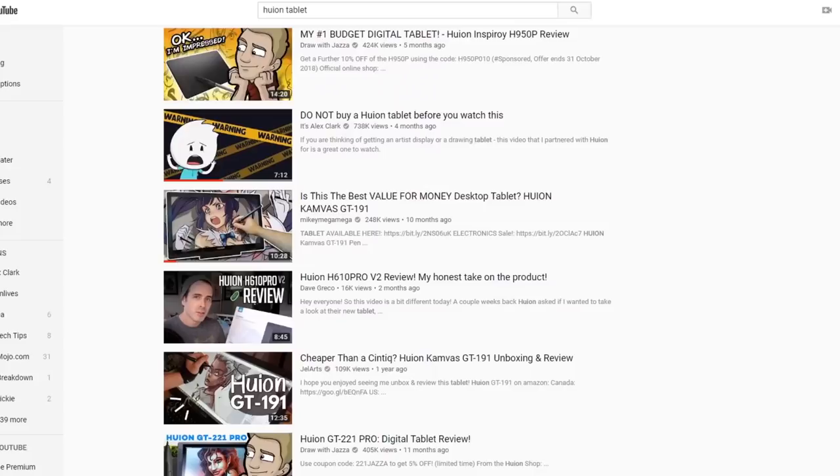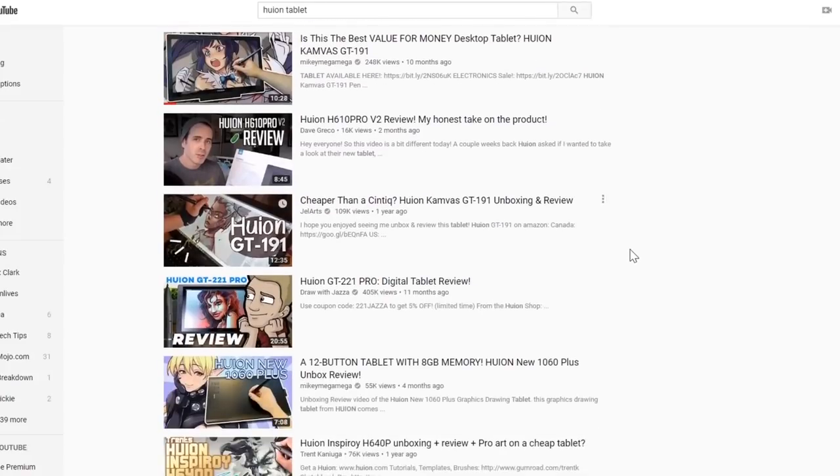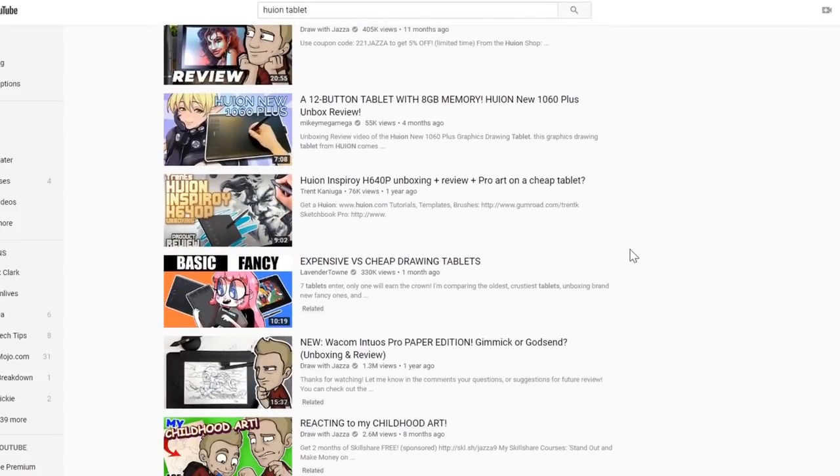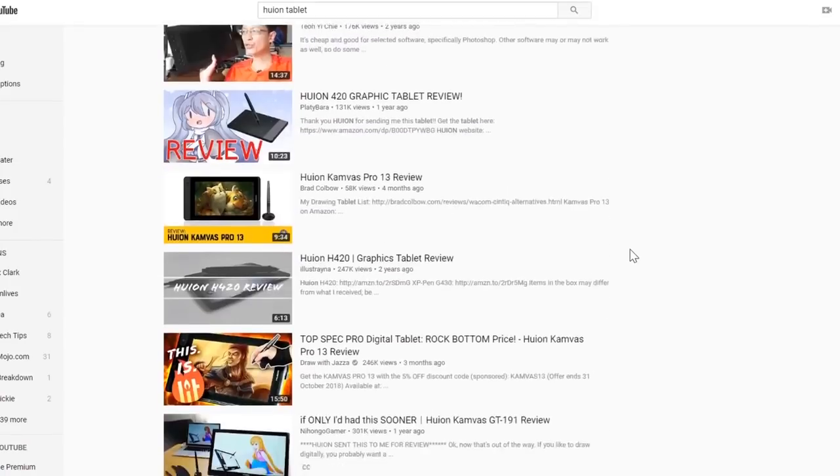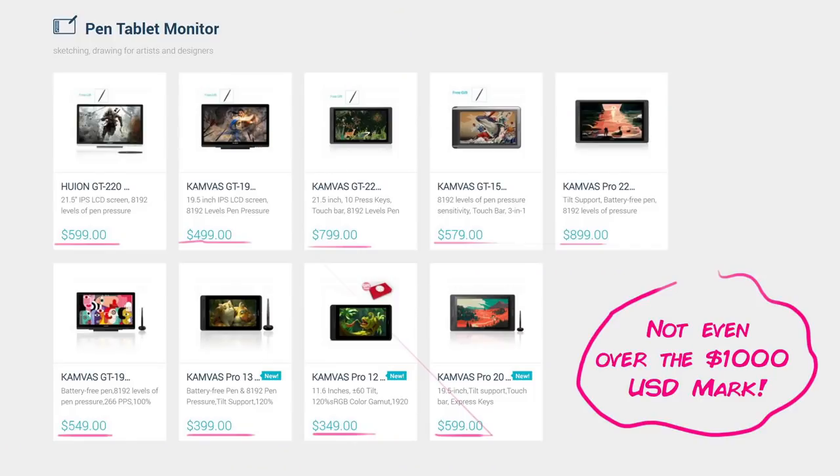Ever since I've heard of Huion, more people have been using their products over the Wacom, coming from Asia, Europe, and especially America. Why? Well, aside from having more access to Asian territories, it's also affordable as hell.